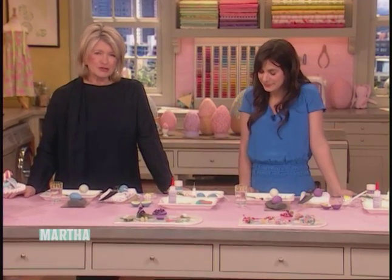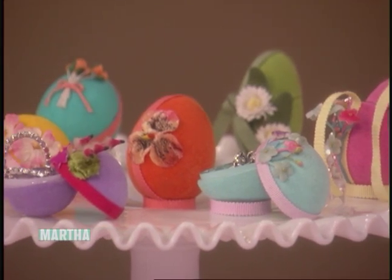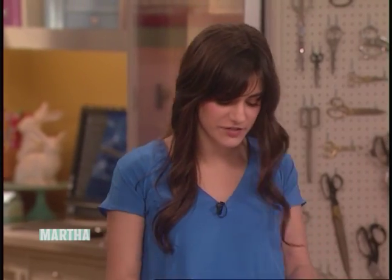Today she's going to show us an adorable Easter craft: these very beautiful paper mache egg containers. So they're not too hard to make? Not too hard to make. They take a little bit of time for glue drying and all that, but all crafts do.